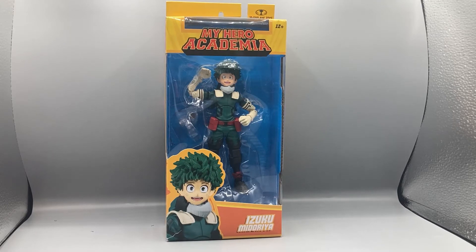Hey, what's up guys, Bearcat here doing another exciting episode of Bearcat Reviews. Today we're taking a look at the My Hero Academia Izuku Midoriya Gamma Suit figure. I gotta say guys, this is a very cool figure.